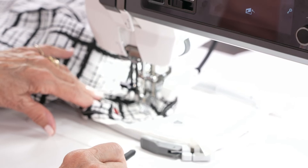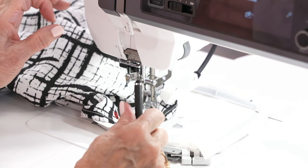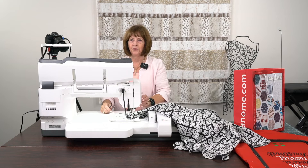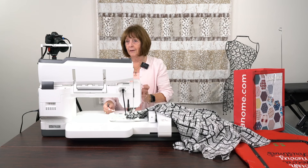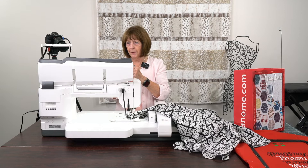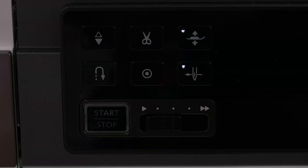Perfect needle threading every time. Why is that so important? Those of you that have needle threaders — how many of you at home have bent your needle threader? Everybody has done it at one time, and I know I've even done it. Because the needle bar has not been in its highest position. When you go to thread that needle, that little hook that goes through the needle gets bent because the needle is either too high or too low. This lock on this machine puts it in the exact right position, and you know it's going to be perfect if this light is on. So I can take that lock off.